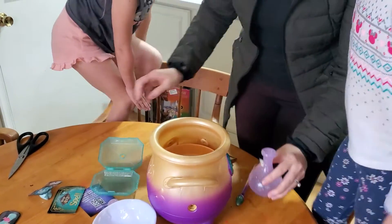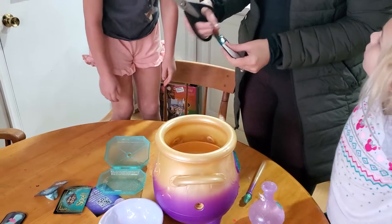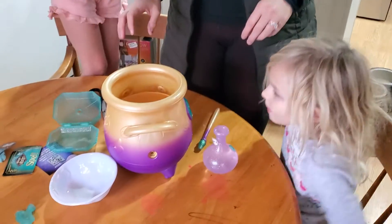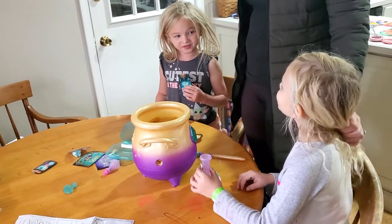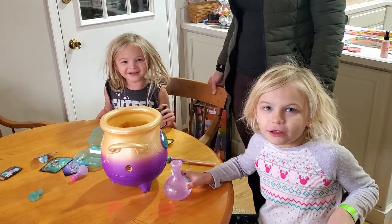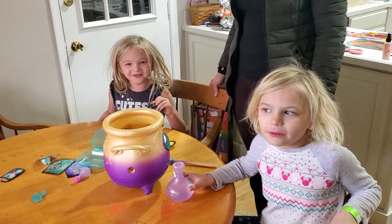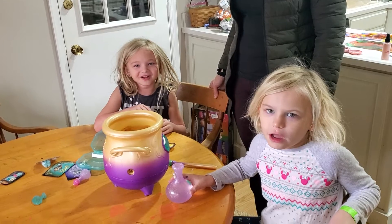So you're going to pour in the water. Tap three times and then you're going to pour in the fairy dust. All right, so girls — what do I say? Go, go. Hey guys, welcome to our channel. We're going to play with our Magic Mixie that Santa brought us.